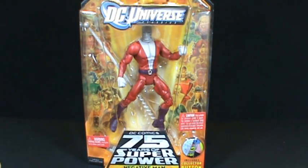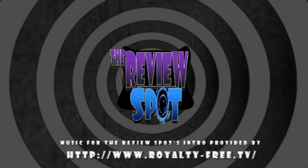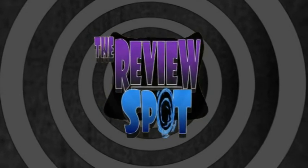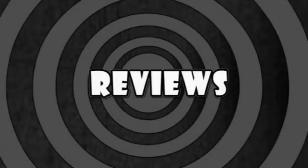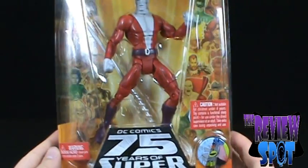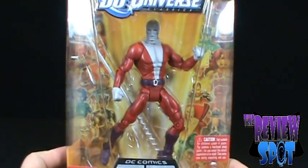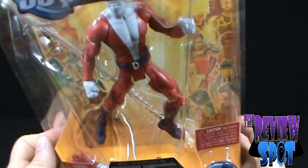This is a toy spot on DC Universe Wave 13, Negative Man. Not necessarily a figure I was looking forward to getting, but once in hand he seems to be a pretty decent looking figure. Much like Blue Devil, I really don't know a lot about Negative Man, aside from the fact that he was in Doom Patrol.